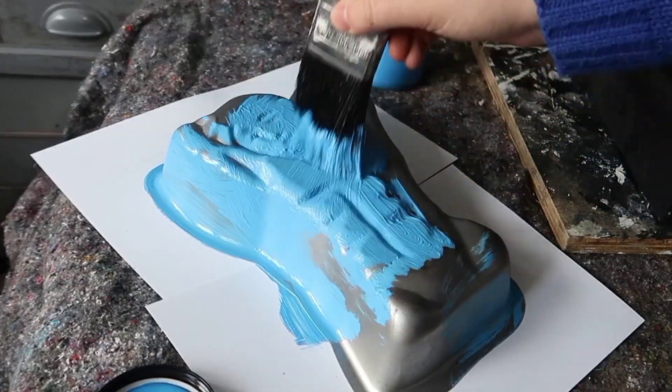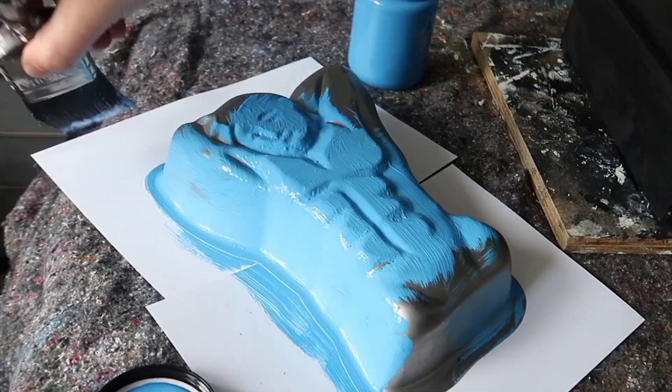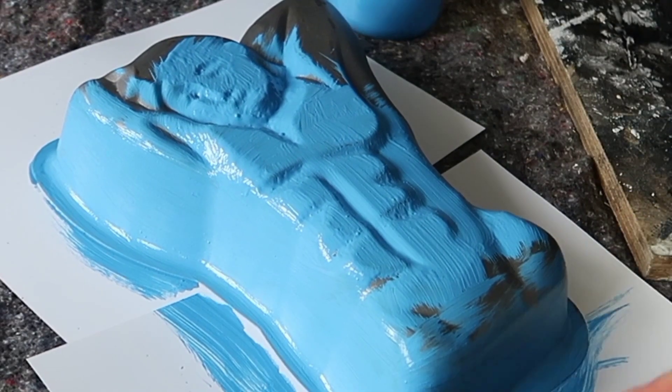Just trying to get the best coverage you can, let it dry, come back, touch up the areas where you've missed and then just keep going until you have 100% coverage. This project took about three coats in total before I got the coverage I needed.